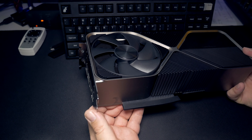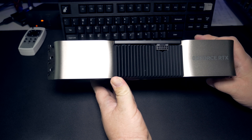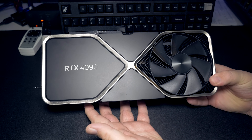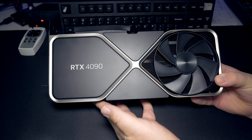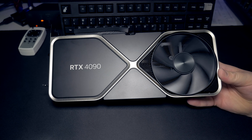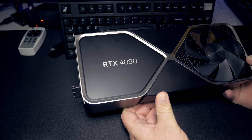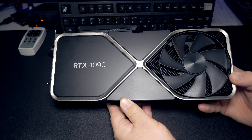I've been a Founders Edition buyer going back to the 900 series. I just always liked that machined aluminum — it's a very satisfying feeling. Even though the thing is going to be sitting in a computer and I'm never going to touch it most of the time, that unboxing experience of getting an aluminum card that's just solid metal — that's why I've always liked Founders Edition cards. Of course, there are other great add-in board partner cards that give you better overclocking, maybe better cooling, maybe run a little bit quieter in operation, but I just always liked the Founders Edition cards. They just always sort of stuck with me.